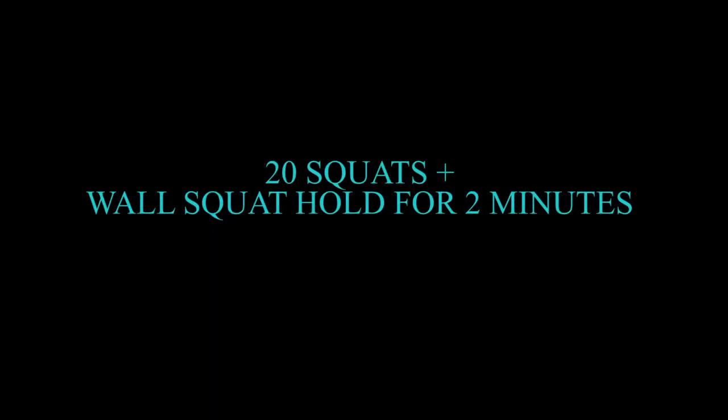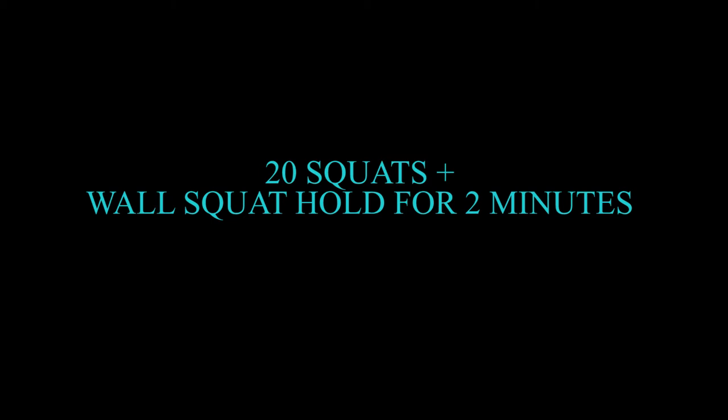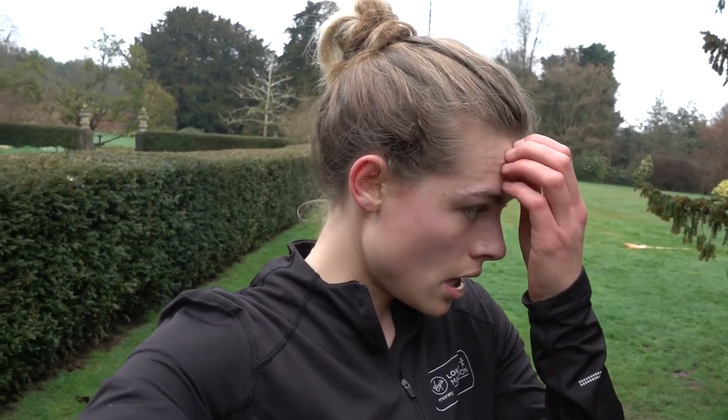Now onto the strength exercises. I think I'm doing this in the right order. You have to do 20 wall squats with a ball behind you and a five kilogram weight, and then hold it for a maximum of two minutes. Let's go.